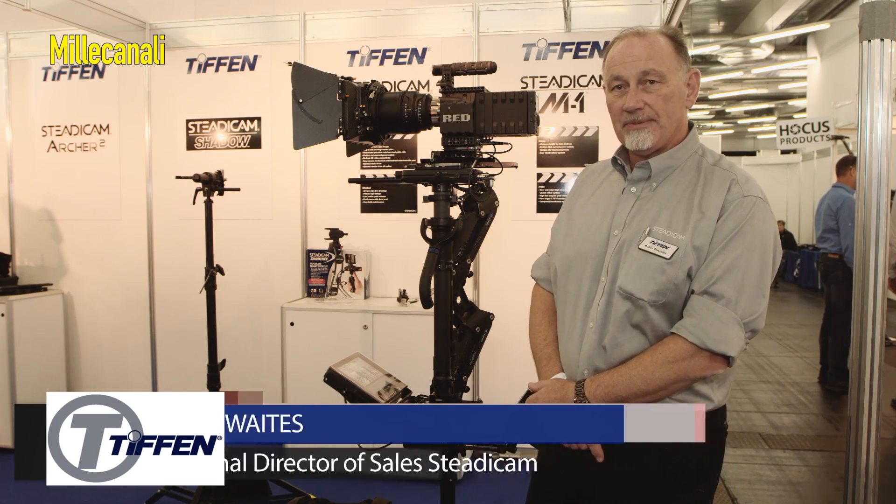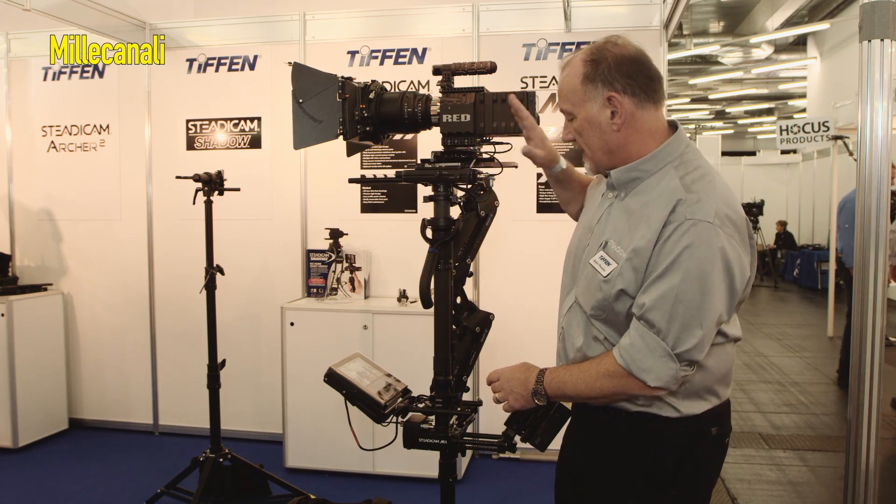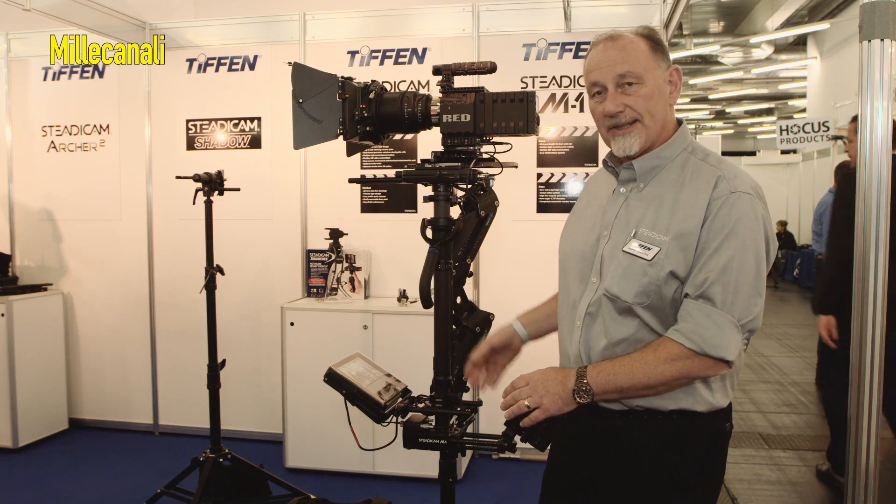Good morning, you're here at the Tiffin booth at Synec in Munich and what we have here is the new Steadicam M1. The Steadicam M1 is a new concept for Tiffin — it is a completely modular system whereby the stage and the base can be removed from the whole sled assembly.